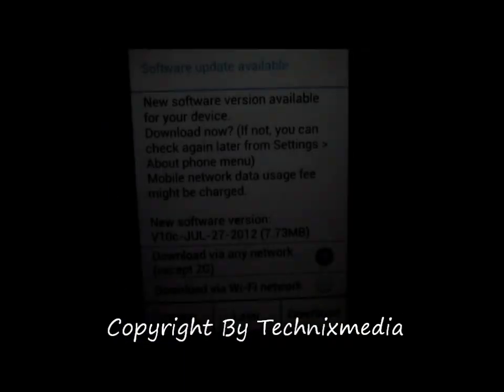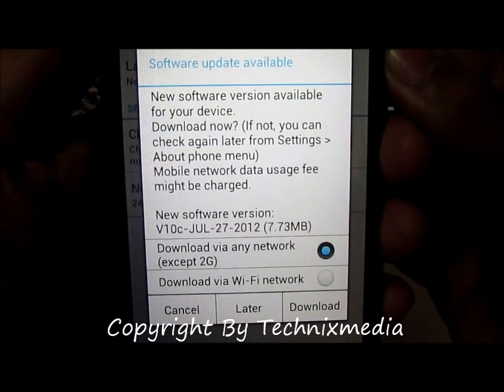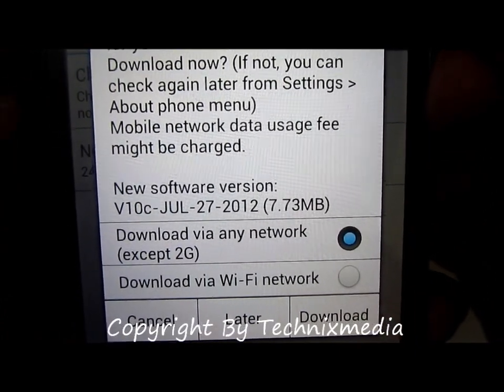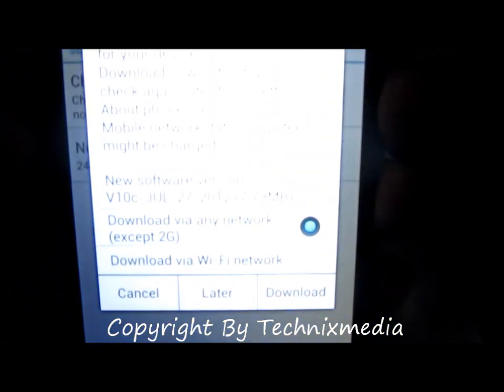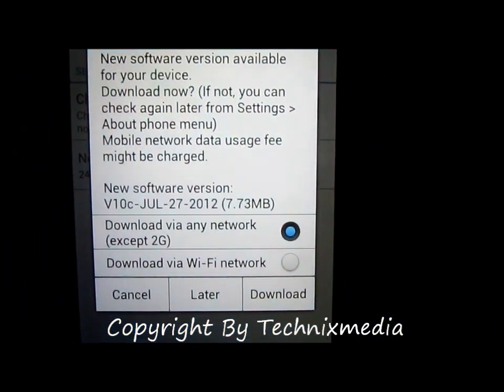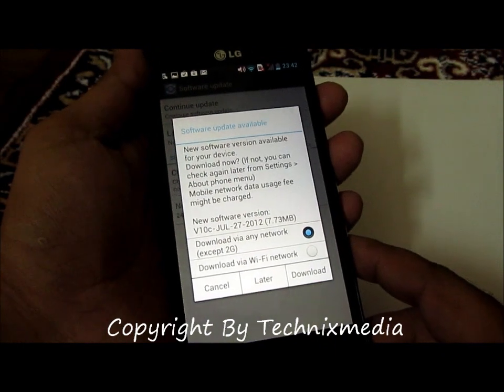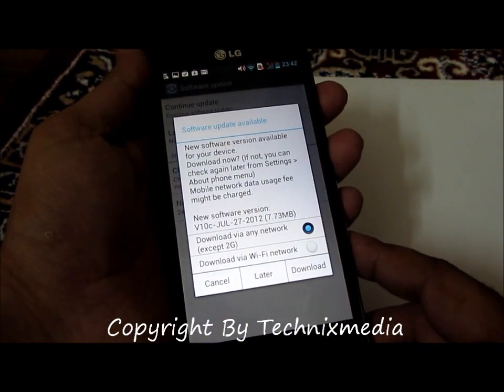Right now, a new software version is available for this device. We can download it — it's 7.73 MB — either on the 2G network, through Wi-Fi, or we can schedule it for later. This is how you can check for Jellybean or the overall software update on your LG Optimus 4X HD.